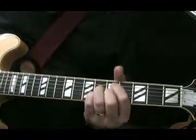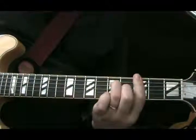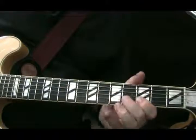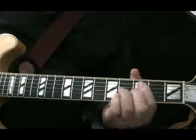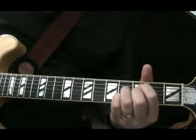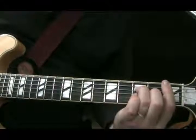Again, that whole concept of moving down a fret at a time. There's a little 3-note passage — 3, 4, 5 — on the B string. And then the same motion, down 2 frets, starting on a C minor flat 5 into an F.